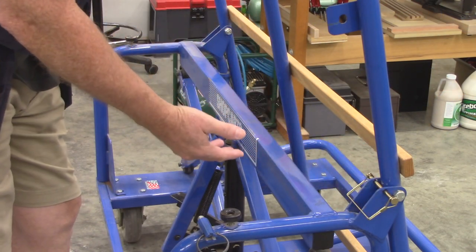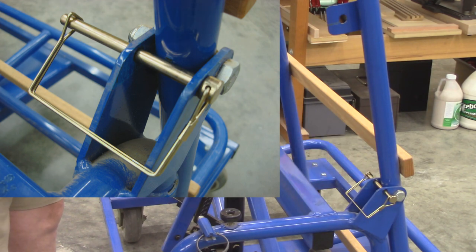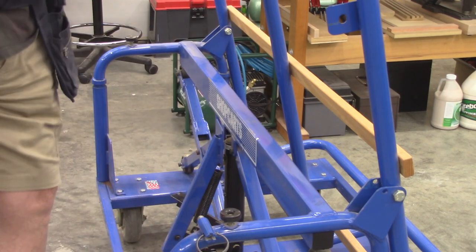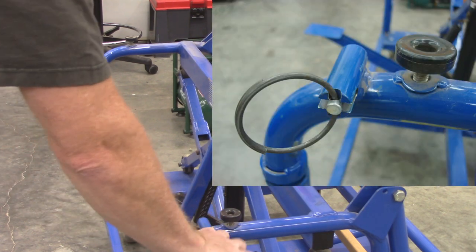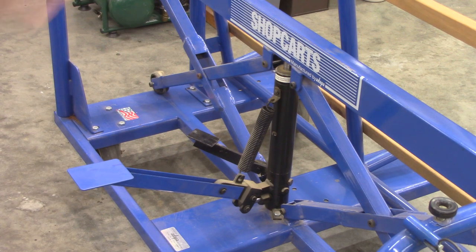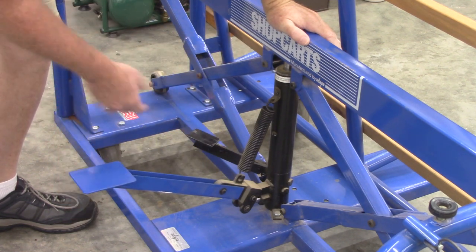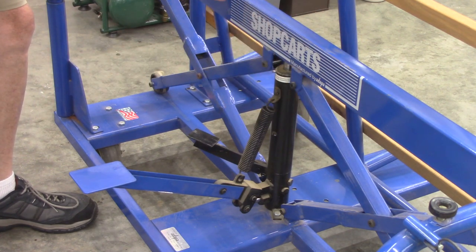This pin was actually missing when I purchased the panel handler, so I went to a tractor supply store and bought a hitch pin that fit the mechanism. That locks it in the vertical position. To rotate it to horizontal, you just pull the pin out. There's a locking mechanism — a pin — here: you pull it out, rotate 90 degrees, and that pin locks into this hole. When you rotate this while the cart is in the vertical position, a hydraulic jack lifts the whole frame, actuated by this foot pedal.